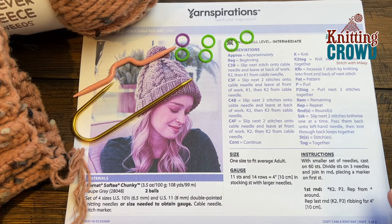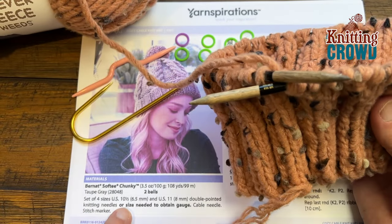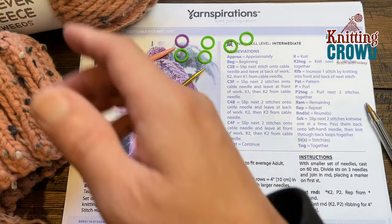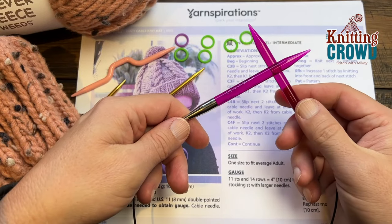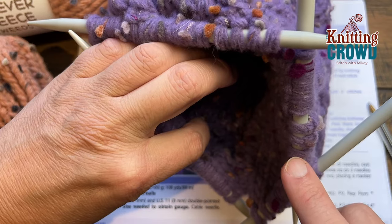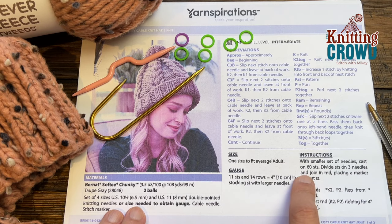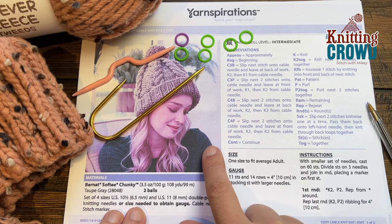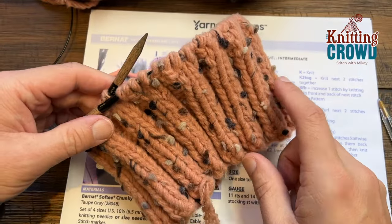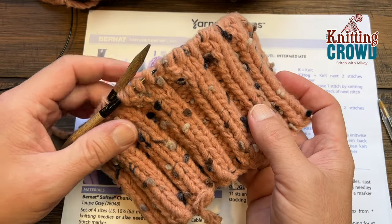In today's tutorial you'll need a few things. I recommend two circular sets of knitting needles. This is a 20-inch, 6.5 millimeter size US 10.5, just for the brim. Once we switch to the main body of the hat we move to an 8 millimeter size US 11, and at the very top when we shape the crown we'll use double points of the same 8 millimeter US 11. You're going to cast on a total of 60 stitches directly onto your circulars.